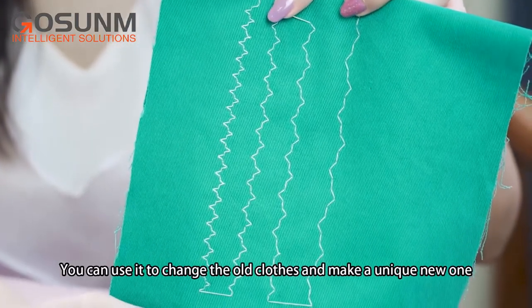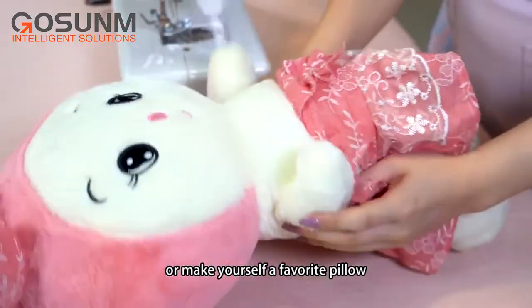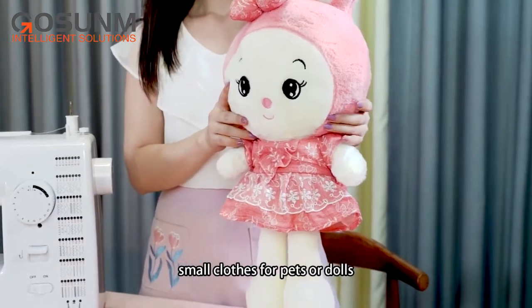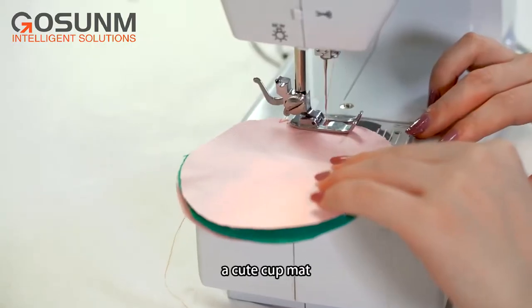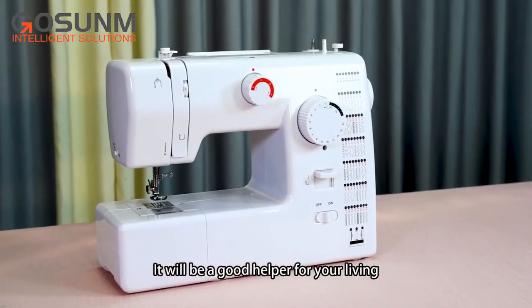You can use it to change old clothes and make a unique new one, or make yourself a favorite pillow, clothes for pets or dolls, a cute cup mat, curtains, bags, etc. It will be a good helper for your living.